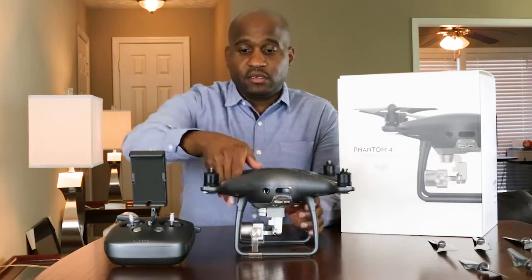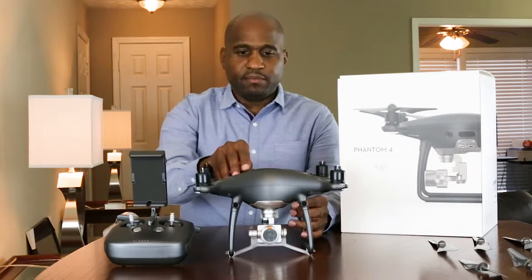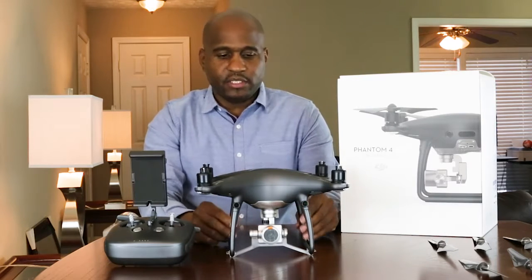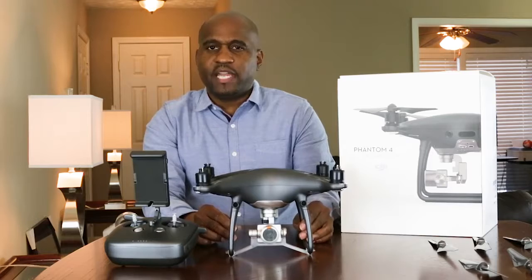I noticed the sensors in the front of the aircraft as well. It's just a very solid piece. The body seems to be made of — I don't know if it's plastic or light aluminum — but the legs are made of that too. It seems like a sturdy plastic overall.